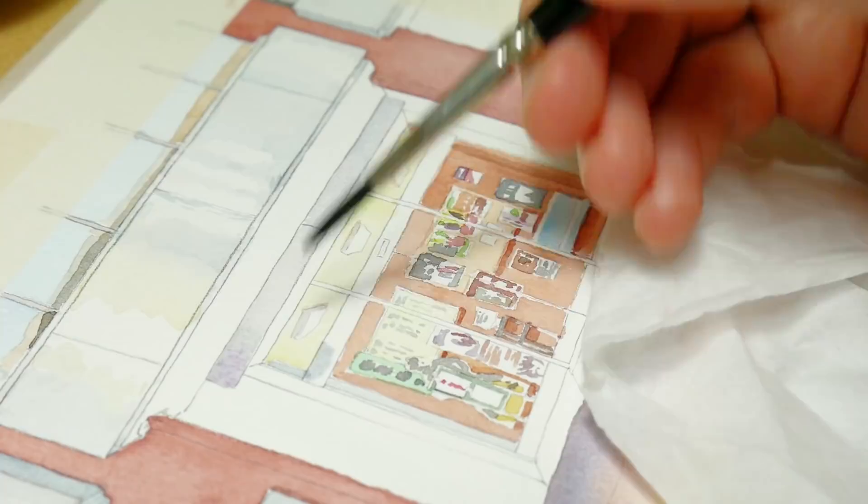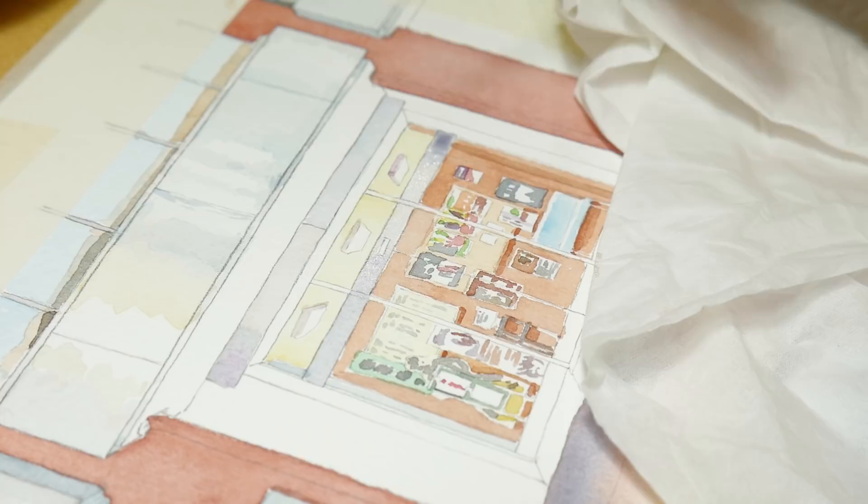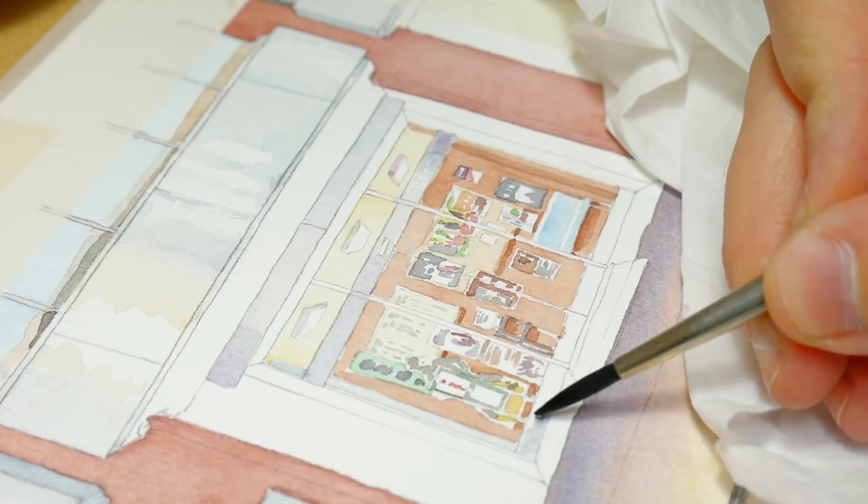So the background is nearly finished, and for this style I'm using in this animation project, the last step is to add some black lines on top of the watercolor painting to make the things that are closer to the camera or kind of important in the shot more prominent — to make them stand out a little bit more.